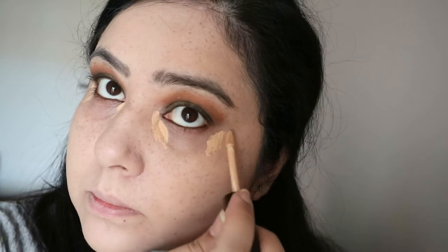Next going in with my concealer — this is the Pat McGrath concealer, which is an absolute dream. I've just recently started using this and I've fallen in love with it. I'm applying it with a damp sponge — look at the finish of that concealer, it is beautiful.